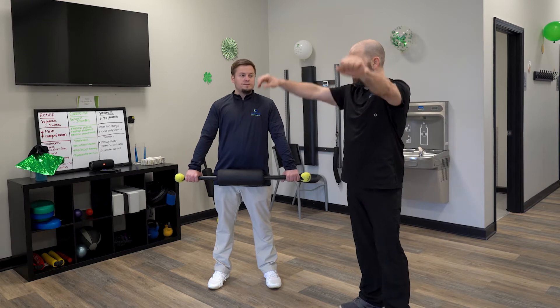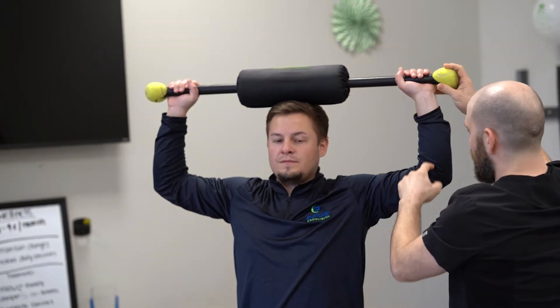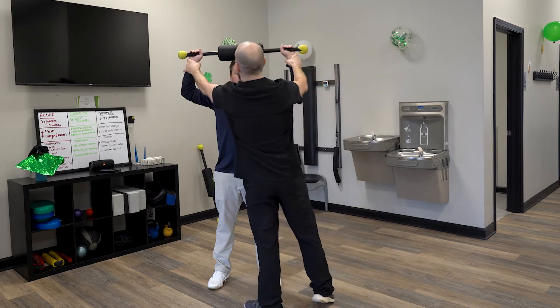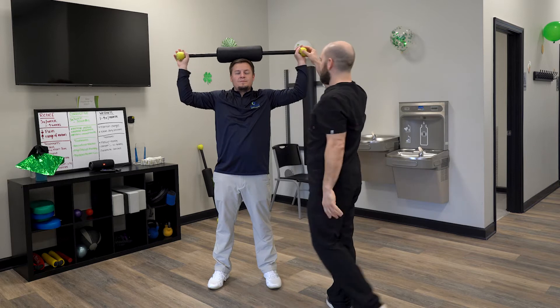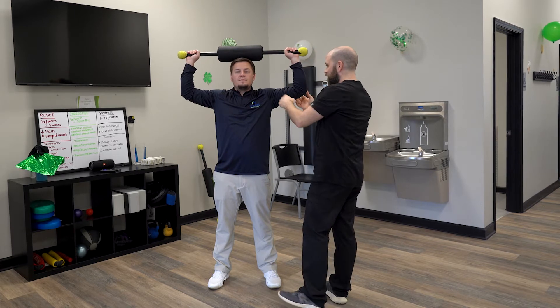The first thing we're going to do is raise the bar up nice and tall and place it on your head just like this. Make sure you have about a 90 degree bend in your arms — that means you have the proper hand positioning. You don't want to be in too close, and you don't want to be grabbing onto the little tennis balls all the way on the end unless that is a good position. Typically people will be right near the end, about a 90 degree angle.